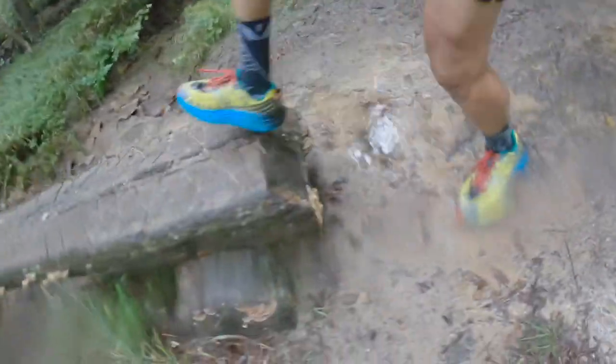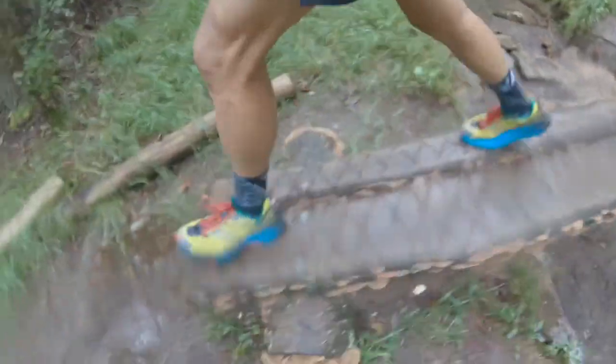If you're running in the rain, I'd recommend stuffing some newspaper in the shoes to help absorb the moisture and help them dry a little bit quicker. I wish it was a little bit lighter — I wish it felt as light as a Challenger or a Torrent — but overall, I don't notice the weight when I put miles on it.